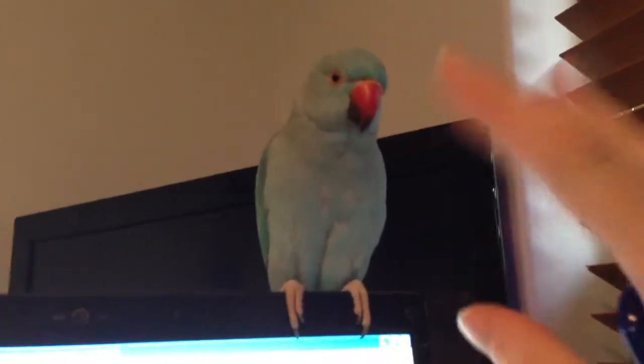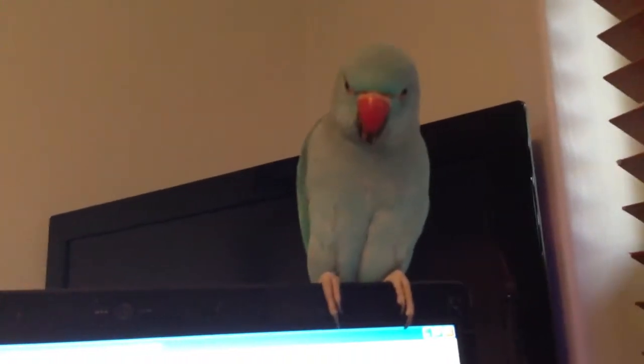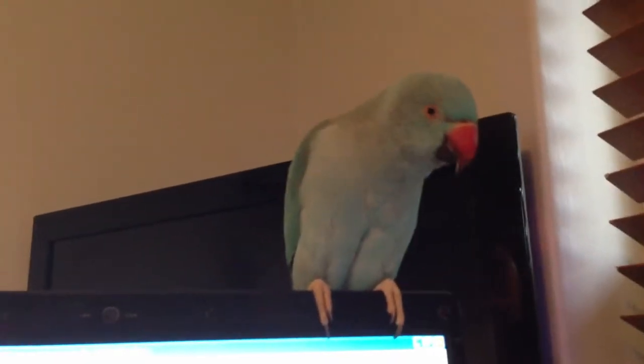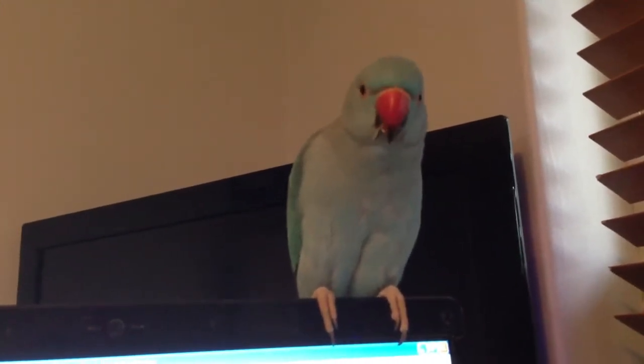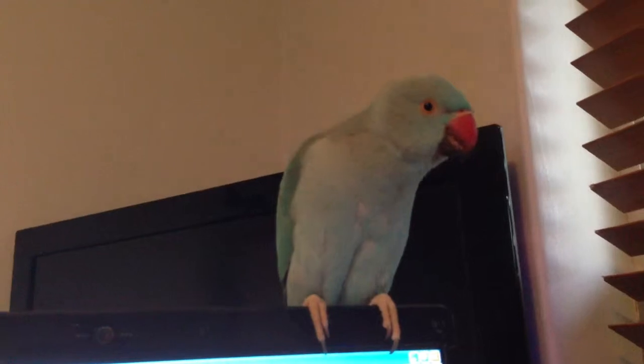Sherbet! Wave! Good job! This is Sherbet's first training session for how to wave. He's doing a very good job, and I'll keep you guys up to date on his progress.